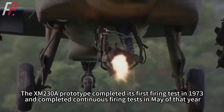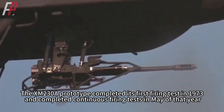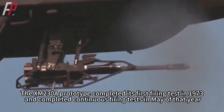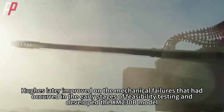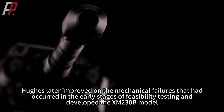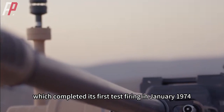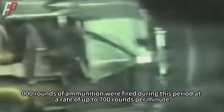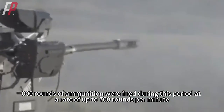The XM230A prototype completed its first firing test in 1973 and completed continuous firing tests in May of that year. Hughes later improved on the mechanical failures from early feasibility testing and developed the XM230B model, which completed its first test firing in January 1974. A total of 50,000 rounds of ammunition were fired during this period at a rate of up to 700 rounds per minute.